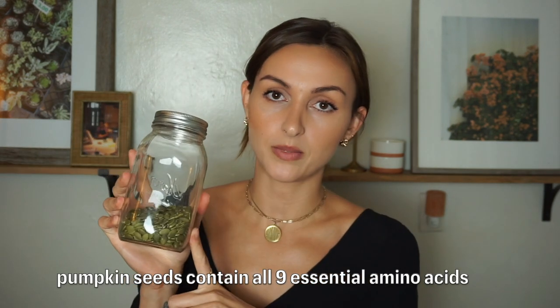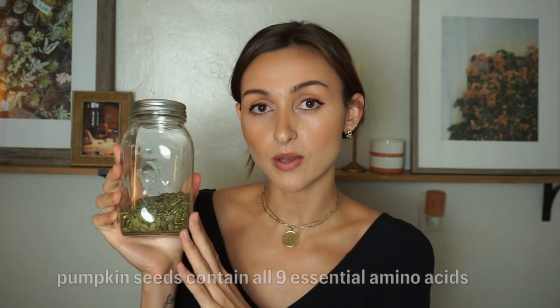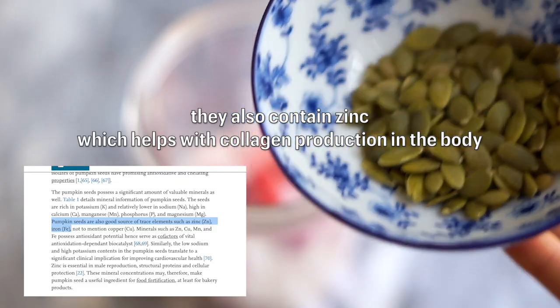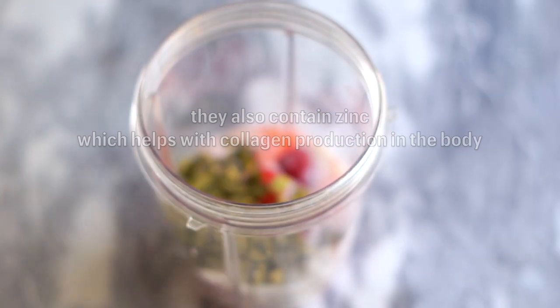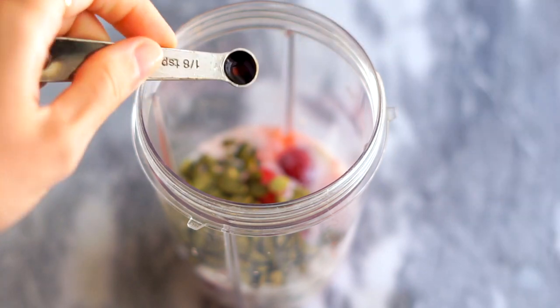I like to use simple whole food ingredients — it's much more budget friendly. I'm not an expert, so you can do your own research, but for me I like to use pumpkin seeds. Good old fashioned pumpkin seeds are rich in so many different vitamins and minerals, and they also have protein, so this is a really good alternative to collagen powder in your smoothies. The collagen she uses is vanilla, so I just use some vanilla extract to get that flavor.